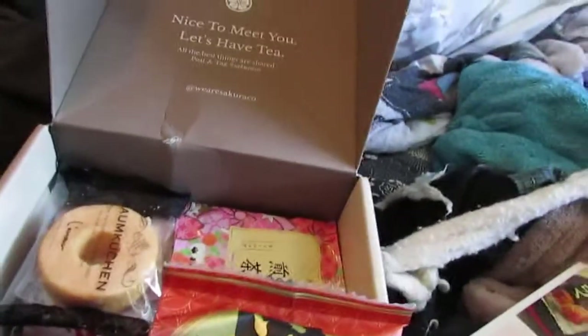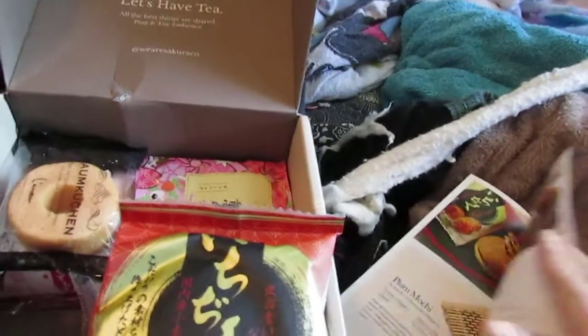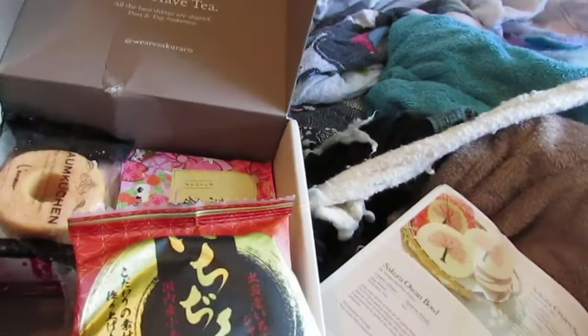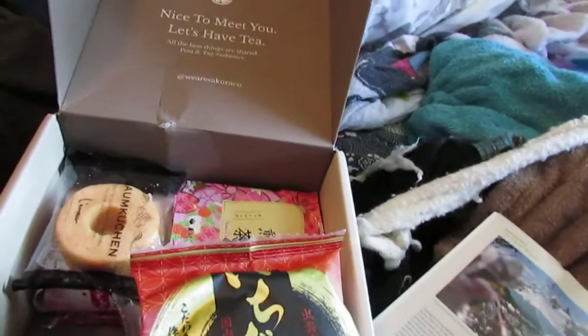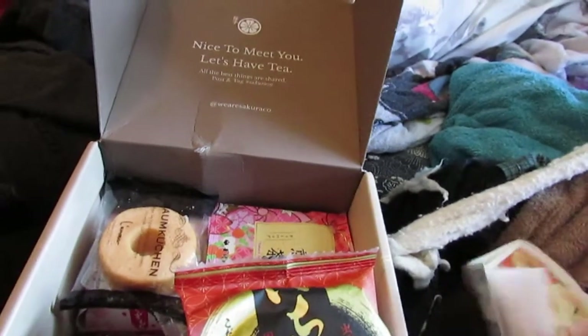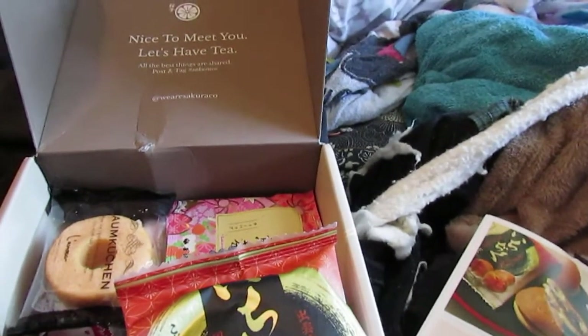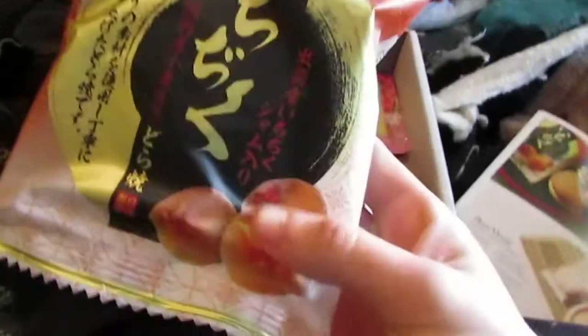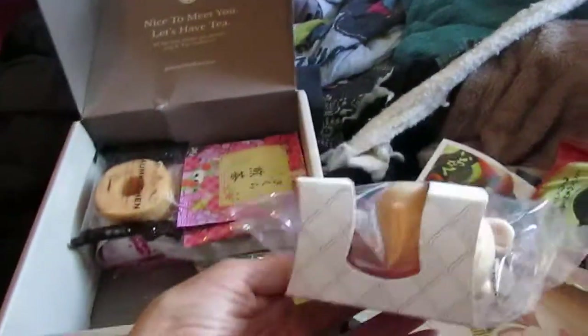Is that also ume? Ichijiku? I'm looking it up — I apologize. Okay, that's the dorayaki. So this is the fig dorayaki. And we have that little blowfish cracker — that's actually much bigger than I thought it would be.